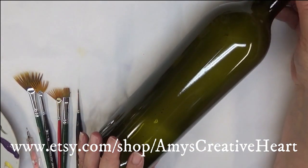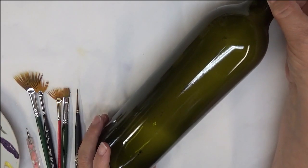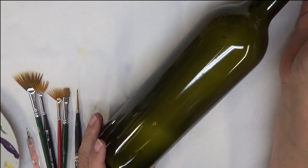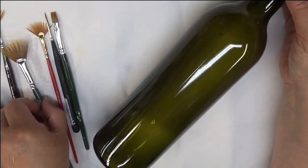I've already cleaned off this bottle. If you're new, I just want to explain that I do reuse my bottles for painting videos. If you're going to be doing glass, make sure you wash it with soap and water and then wipe it off with rubbing alcohol before you get started.